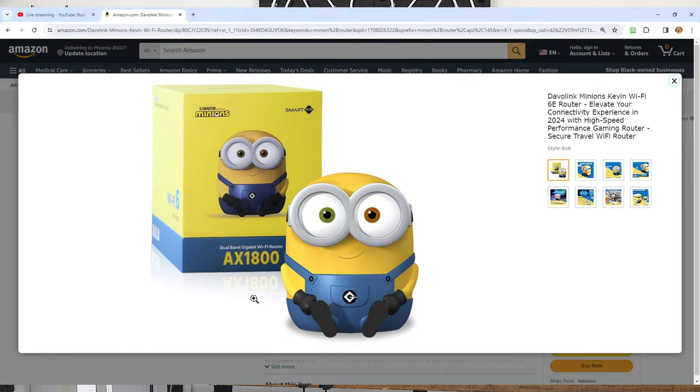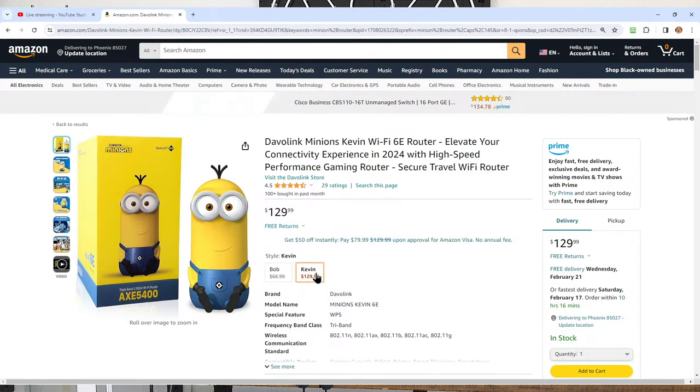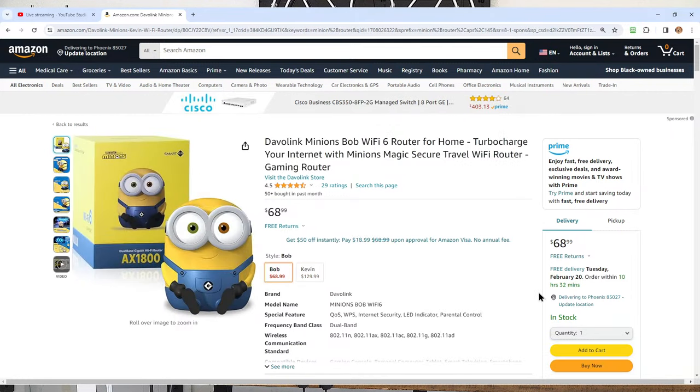If you're just connecting to the internet and not transferring files inside the house, you probably won't see much benefit from Wi-Fi 6E. You can use many Kevins, many Bobs, or a mixture - they're both independent and work together. Kevin is $129 and Bob is $69. It's brand new, came out in 2024. Reviews are 4.5 average out of 5, from 29 reviews.